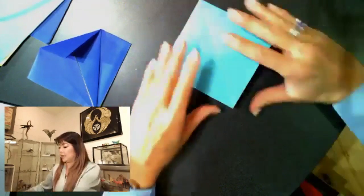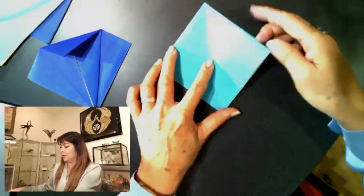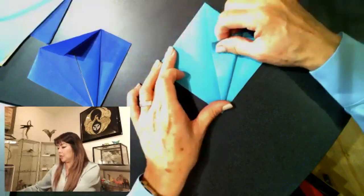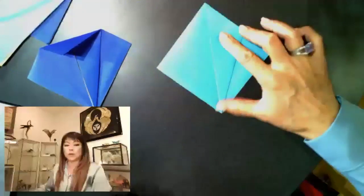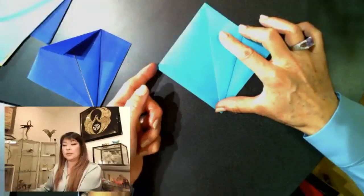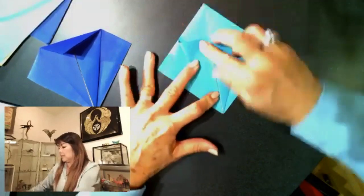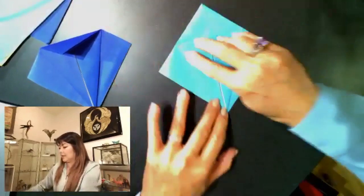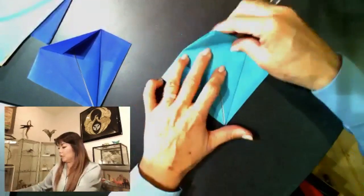Now let's do the same for the other piece. Make sure that the open end is facing you. Take this edge and bring it to the center fold line — again, do not go over that line, just go right up to it. Same for the opposite side — we're making our ice cream cone on this one. Give it a nice crease, and then take the ice cream and fold it onto your cone.